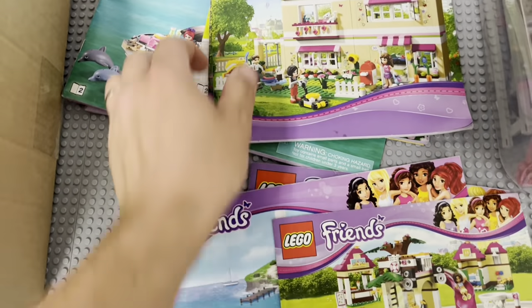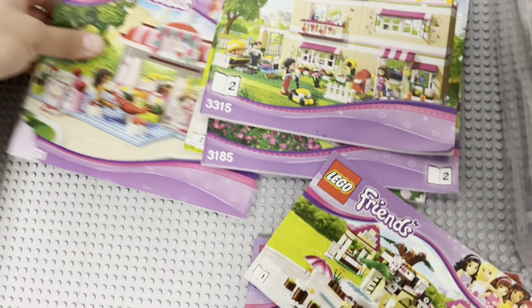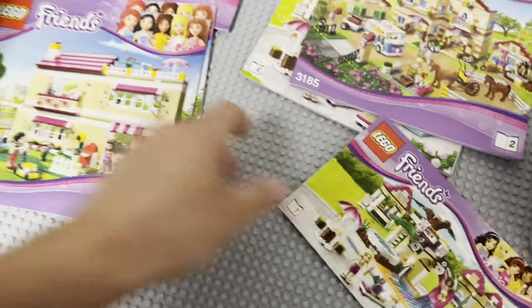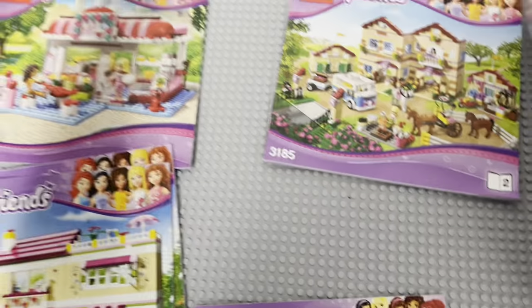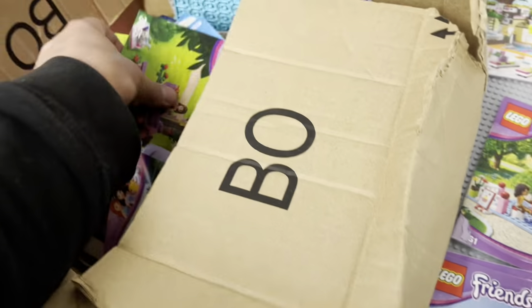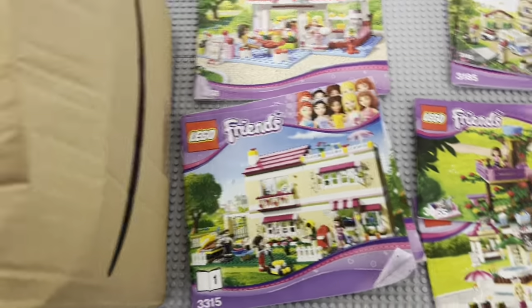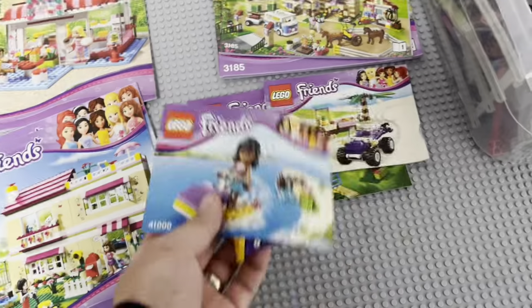We got a bunch of these instruction booklets here. Those are the same set — the cafe. That's the same set. This little thing here — a stable. Let's see what else we got. Here's that one. We got that. Oh, this goes to that. We got some little sets there.